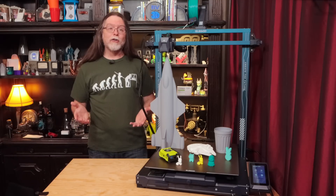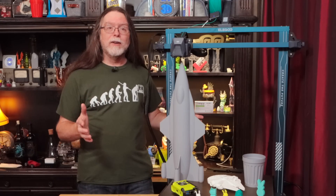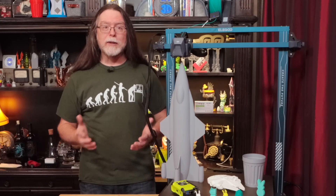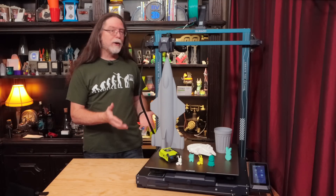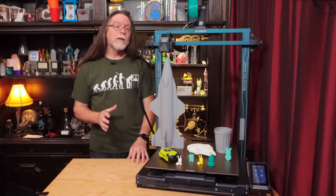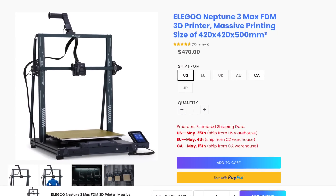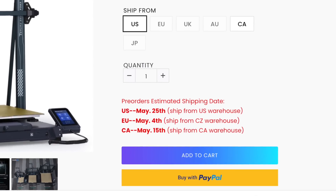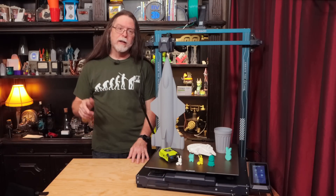Let's start wrapping things up. This is pretty much an even larger version of the Elegoo Neptune 3 Plus that I showed a couple of months ago — everything is the same, just a bigger printer. Same extruder, same bed type, same assembly steps, same touchscreen. New tool drawer though, so I like that — I still think the Plus needs one too. You get a lot of printer for the money, and the Neptune 3 product line has really impressed me. The only problem with the Neptunes seems to be getting your hands on one — they seem to be in short supply, and the next batch for the US is expected to ship in late May. If you're interested in checking out the Neptune 3 Max on Elegoo's site, there's a link to it in the description.